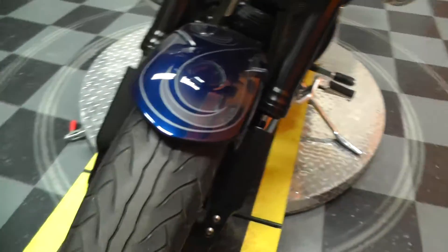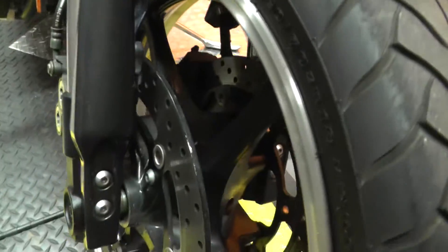Upside down fork front end. The bike's in great shape — all the paint, the aluminum, the chrome all looks fantastic. It's not hardly a mark on it. Looks like it's got a set of taller risers to put the bars back a little further.